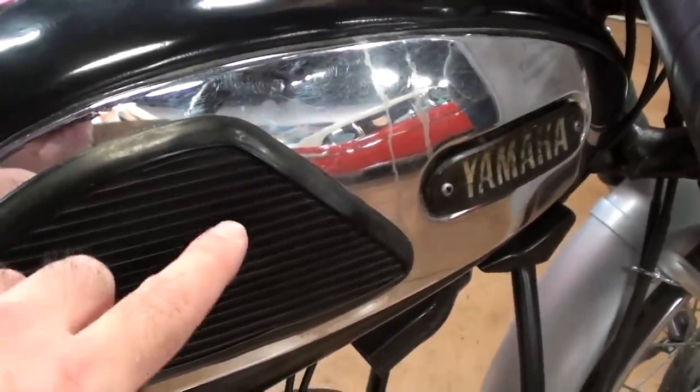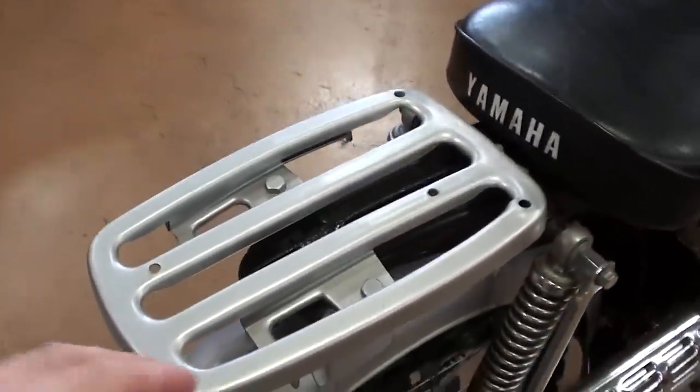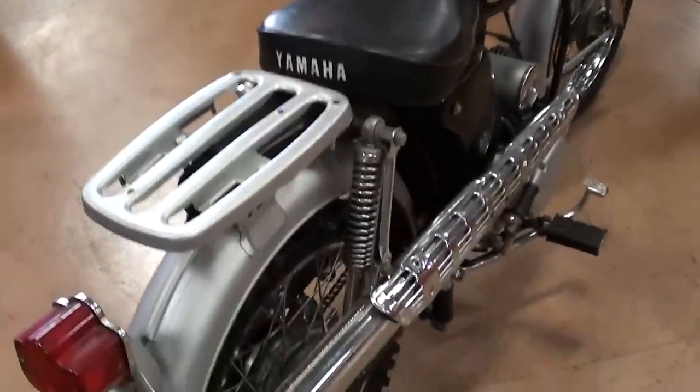I like this tank with a little bit of chrome and the knee pads on it. Very nice. It's got the little rack out back for packages. And if you're like we were when we were kids, you just have somebody sit on there as well.